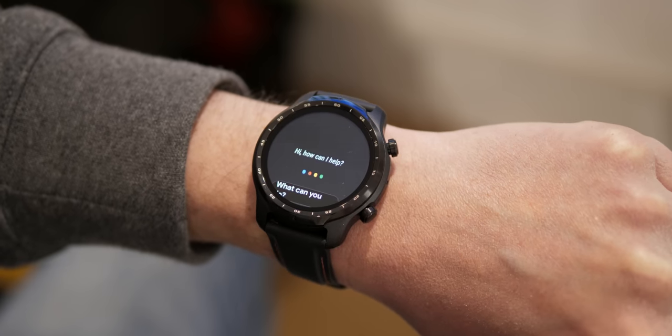A press and hold of the top button gives you your voice assistant. For example, asking 'What's the weather going to be like in London today?' returns: 'It'll be partly cloudy with a high of 13 and a low of 2. Right now it's 9 degrees and partly cloudy.'